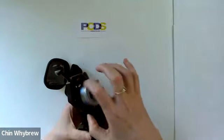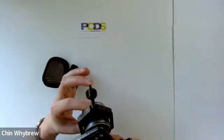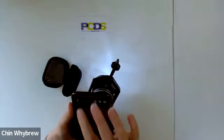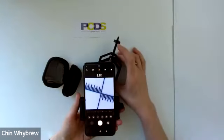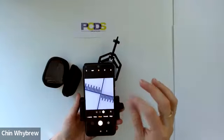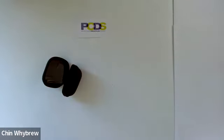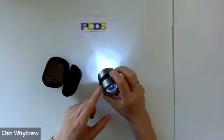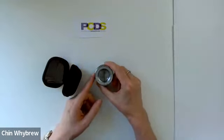We can still access the on/off switch there, and what we can do now is turn it on, position it, and take our photo. Remember that if you are using this as a dermatoscope you must use contact fluid, because this is non-polarised light — so for non-polarised dermoscopy you will need contact fluid before you take your picture. You can then press the button for ultraviolet mode and press it again to turn it off.